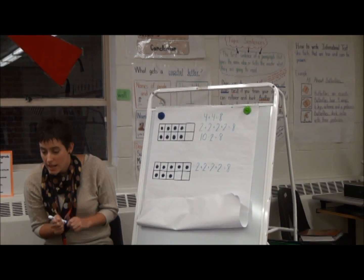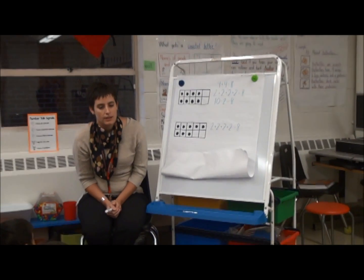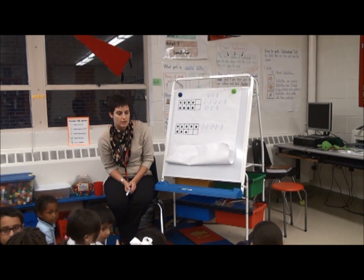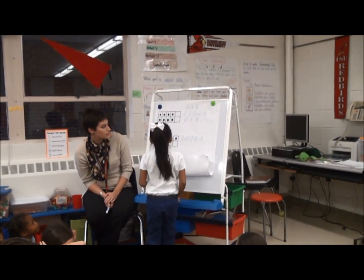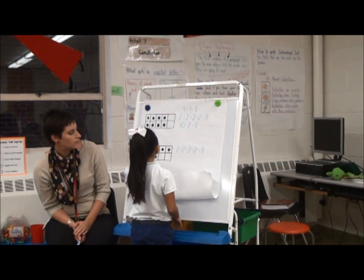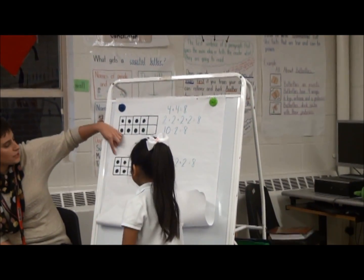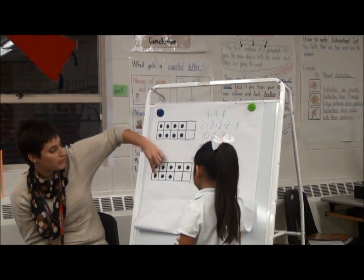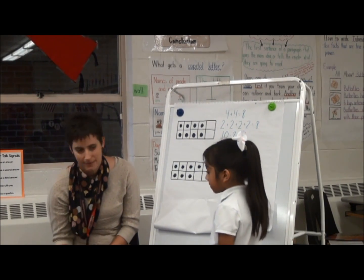Is there another way you figured out how many dots there were? Edna, do you have one? There are five up here, three more, and that equals eight. Boys and girls, she saw the top row, and she saw that there were five on the top row plus three on the bottom, and that equals eight.